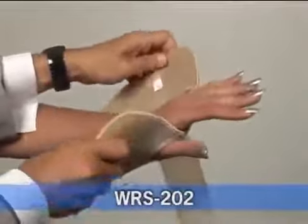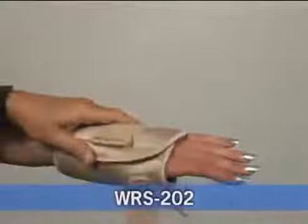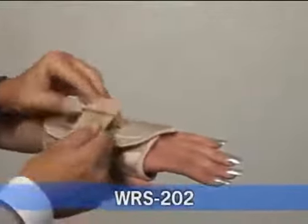This is a very unique wrist splint because it's universal for the right or left hand. It's highly recommended for individuals suffering from carpal tunnel syndrome.